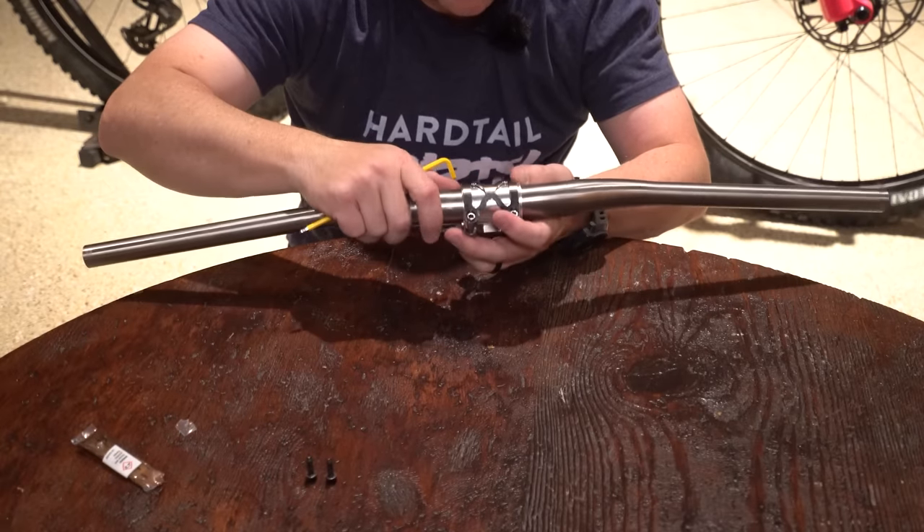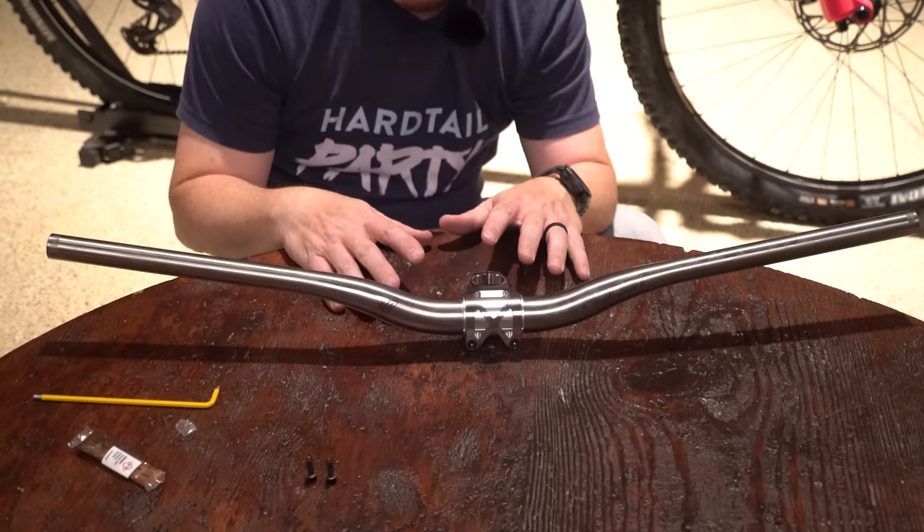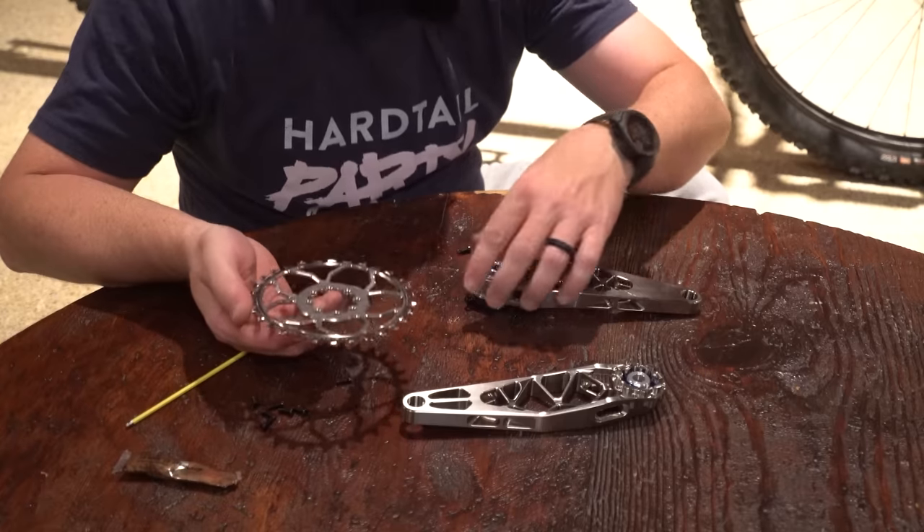As I tighten it down it will clamp itself on. Beautiful — that was super easy, it's ready to go on the bike.